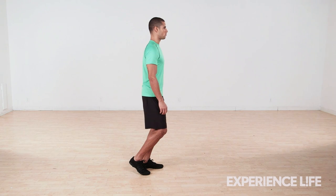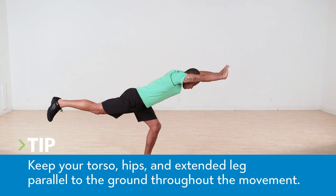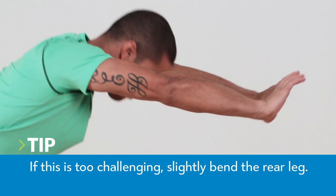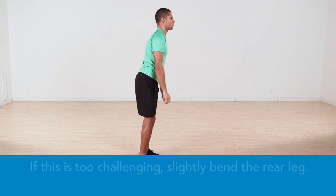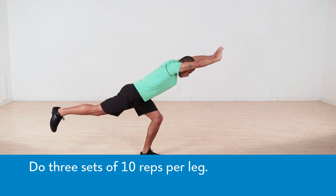Standing on one leg with knee slightly bent, begin by hinging at your hips, extending your back leg until you form a straight line from heel to head. Simultaneously reach both arms forward until your elbows are even with your ears. Return to start, being careful not to twist your body as you stand. Repeat for 10 reps, then switch legs. Complete a total of three sets.